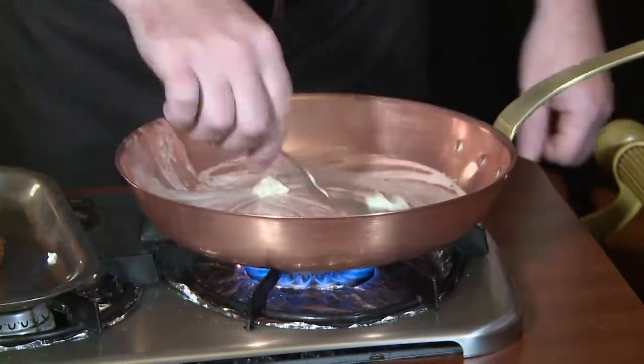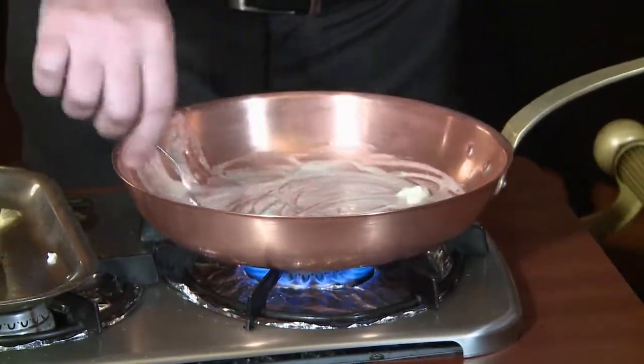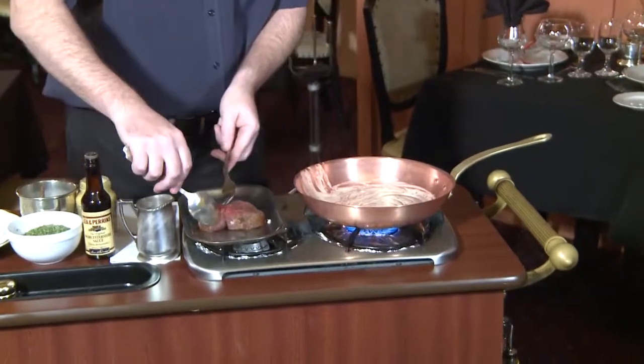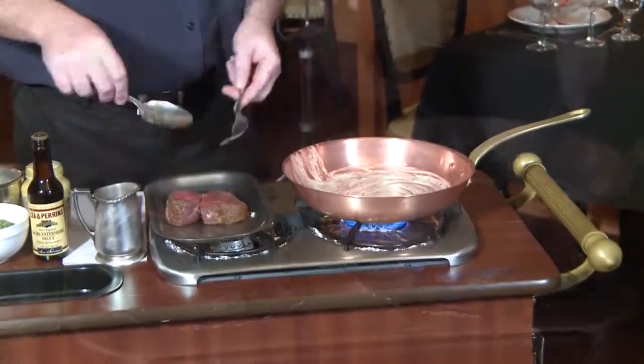First off, we're melting the garlic butter, which we actually whip in-house here. Steak Diane is always done with filet mignon. Over here we have a 7 to 8 ounce filet mignon, which I've actually cut in half so that it'll cook a little easier.